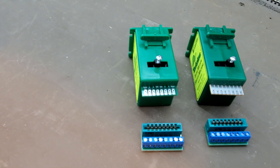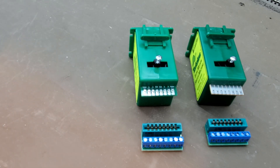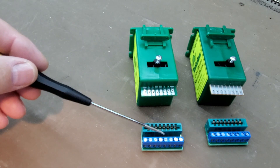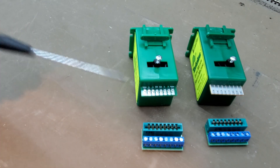Circuitron also has an edge connector similar to the Snap 2 called the ZIP-Z connector, and it only fits the new Tortoise machine. So if you'd rather use the Circuitron edge connector card with the terminal block on it, you can use theirs.